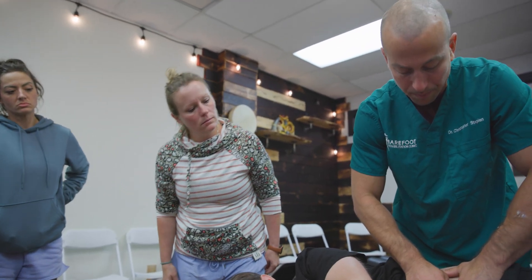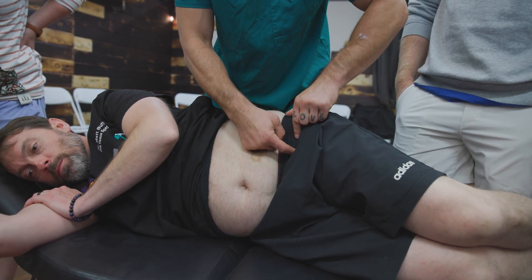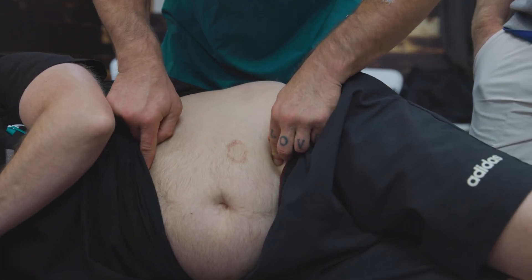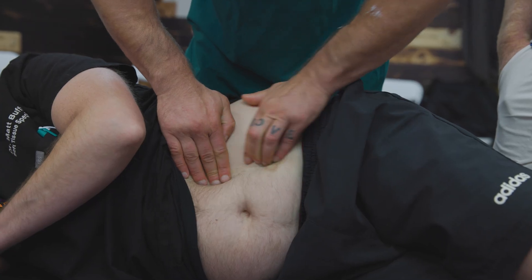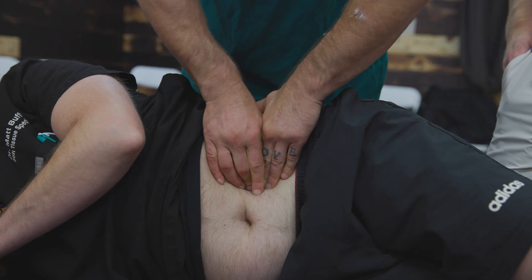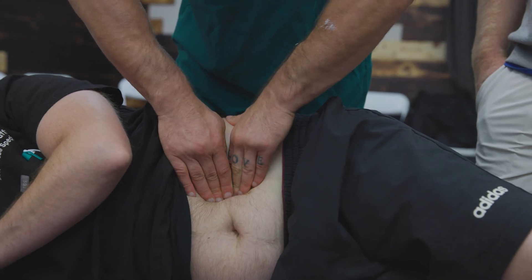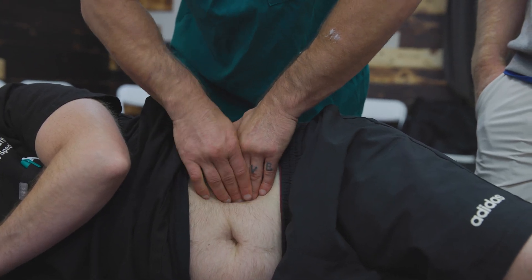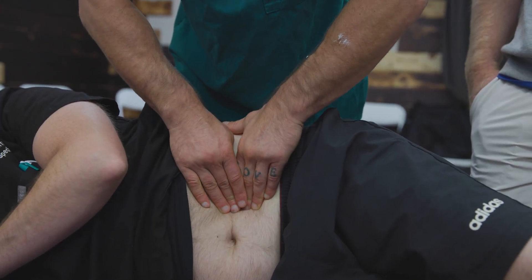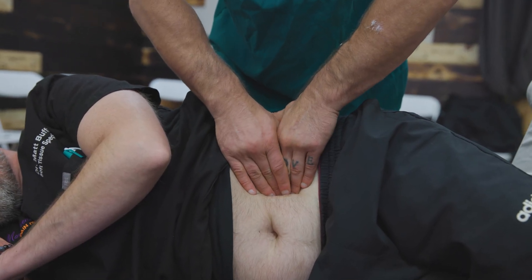One way to find the psoas is between the ASIS and umbilicus — if you split the distance, the psoas is going to be right here. But I really want you to own the psoas. We know that the psoas and iliacus come down and go into the lesser trochanter, so it's going to go from this direction underneath the ribs. If I sink in here and push down, this is all the lateral border of the psoas. If I can't find that border, that just means I'm on top of it — I have to come more to the side and behind it to appreciate that.